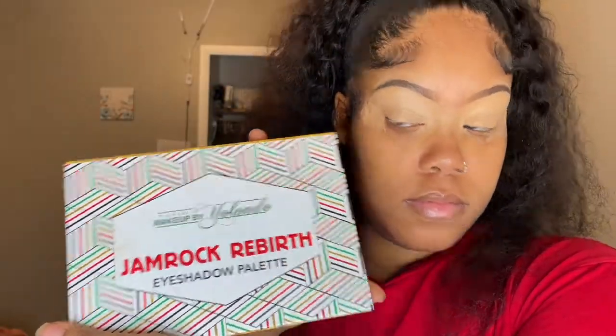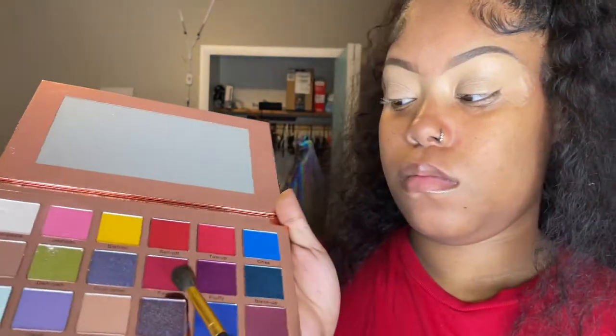Hey y'all, Merry Christmas or whatever y'all like. I like this look — the inspiration is from Taylor Made Jane. I hope y'all like my redo. So I started off with my Jamrock palette Rebirth and I used the colors Fatty and Sell Off, starting with Fatty and then adding Sell Off right after.